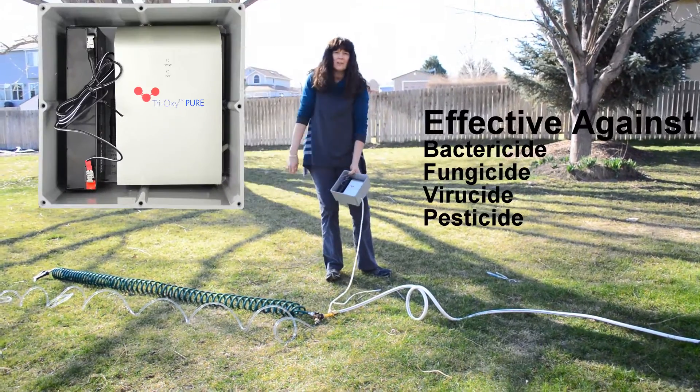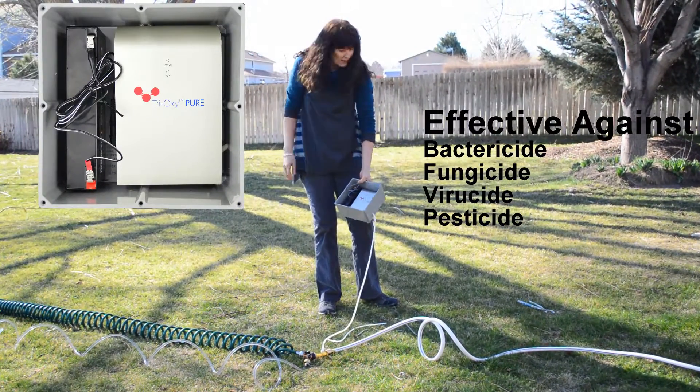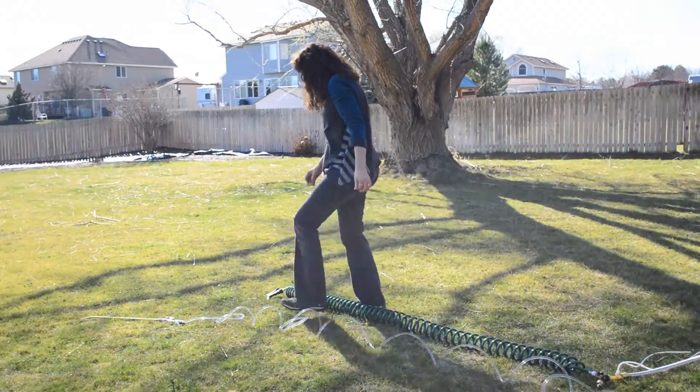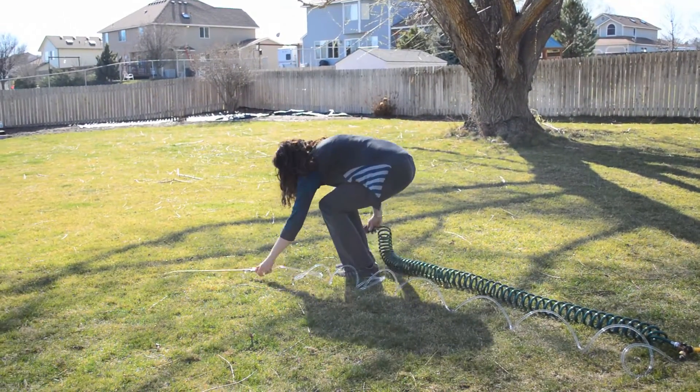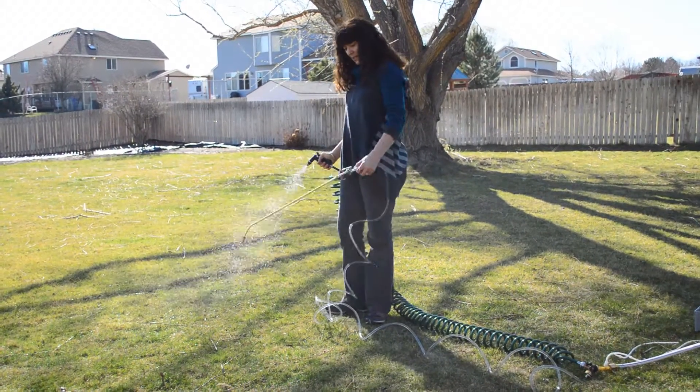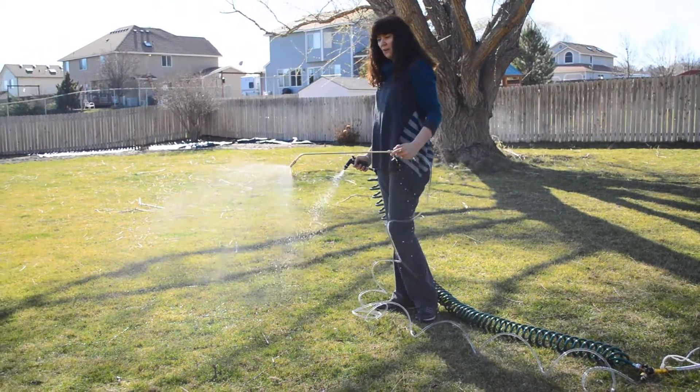Sleep here with your battery or plug it into a nearby outlet. Then all you've got to do is walk around your garden and spray or mist.